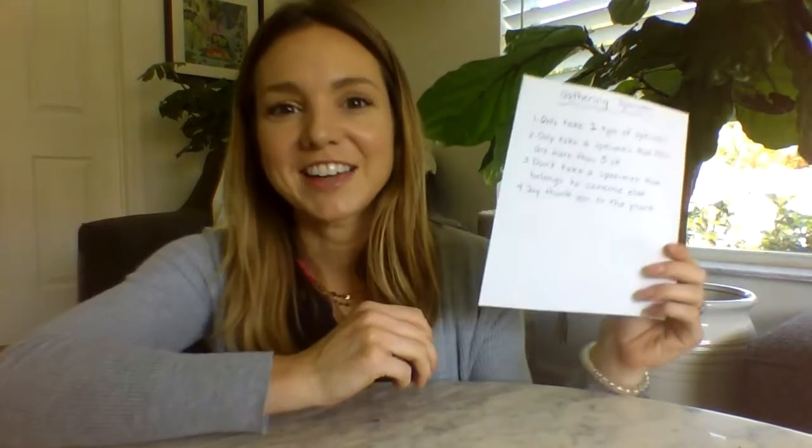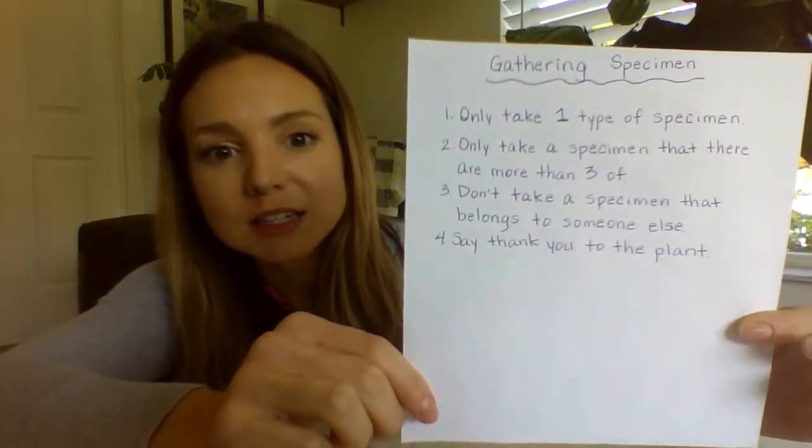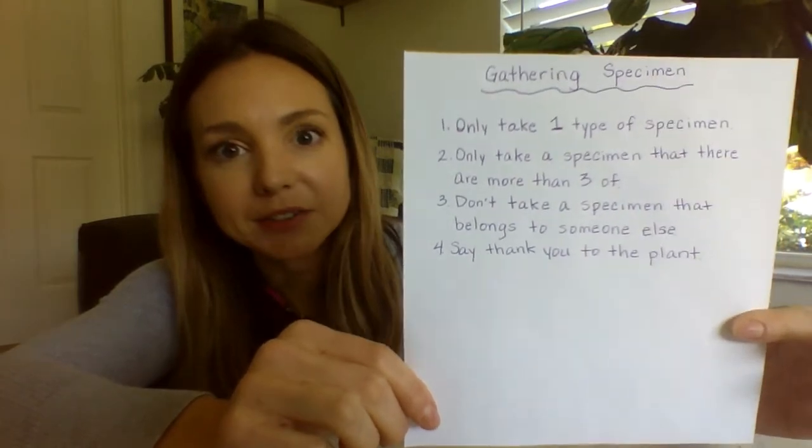The third guideline for gathering specimens is don't take a specimen that belongs to someone else. So you can take a specimen from a plant that's in your yard or maybe a public place, but it's not a good idea to go into someone else's yard to gather a specimen, unless you ask permission first and they say it's okay. Then you can.